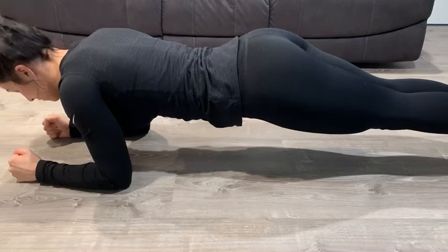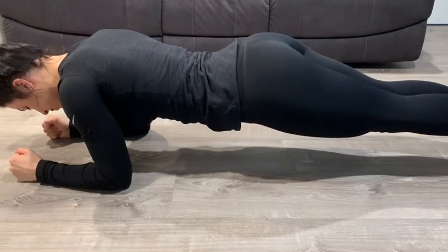After you complete all three of these exercises, rest 30 seconds to a minute, and again repeat five total times.